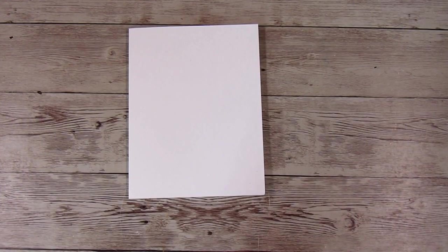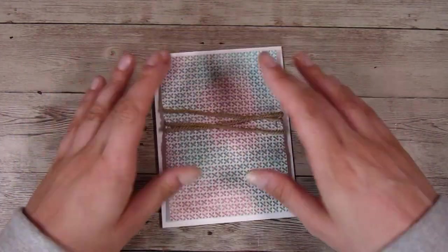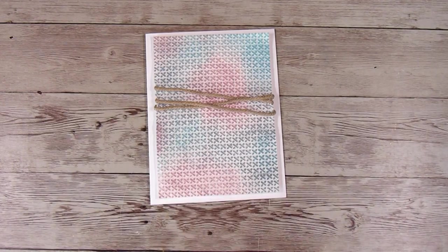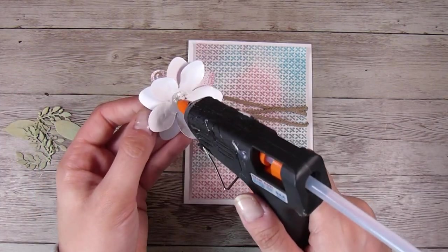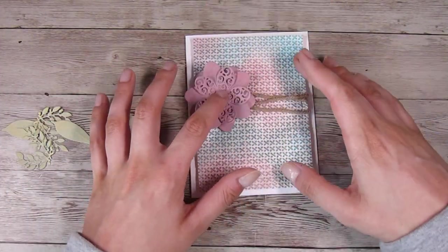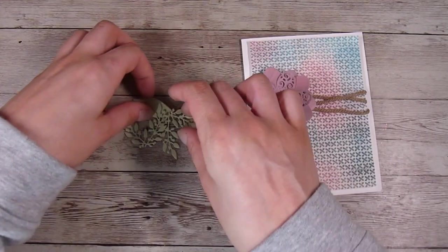My card base measures four and a quarter by five and a half, and the embossing folder measures about just over four by five and a quarter, so it leaves a nice little perfect border. Even now the background has evened out a little bit as the ink has dried. Because this flower is nice and big and I'm going to be adhering it on top of all of that string, I'm just using my hot glue gun — it's nice and easy. I could use matte medium too but it would just take a little bit longer.